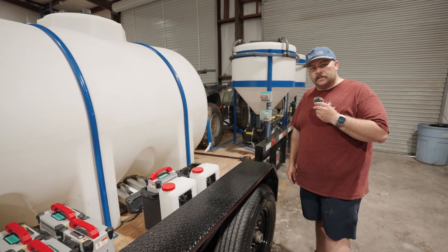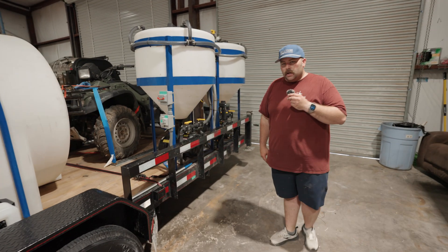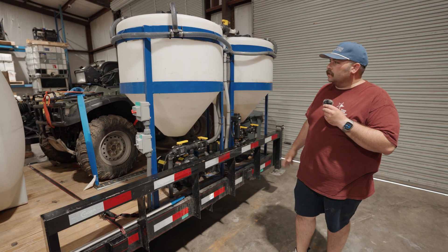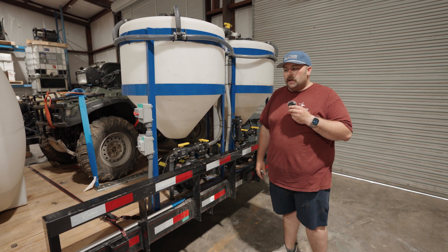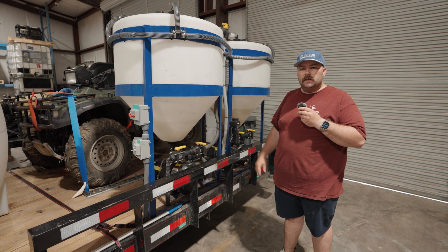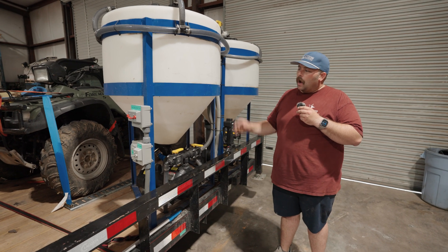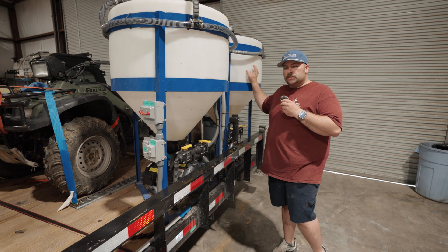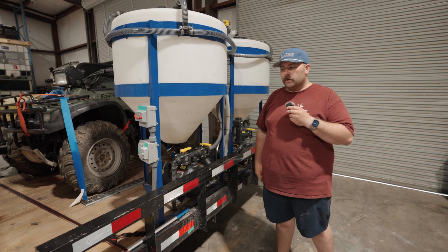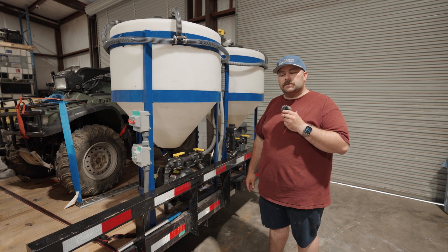Moving on back to the back of the trailer — this particular setup runs a dual cone system. These are two 80-gallon tanks. What this allows you to do is, if the job warrants it, you can have both of these cones running at the same time. While one drains and the other one's ready to go, you start working off the second cone off the second hose reel and you can start mixing another one, offering zero downtime when it comes to mixing and being more efficient.